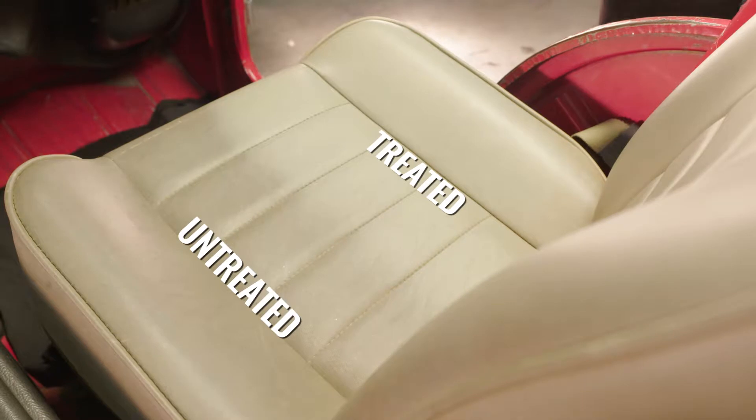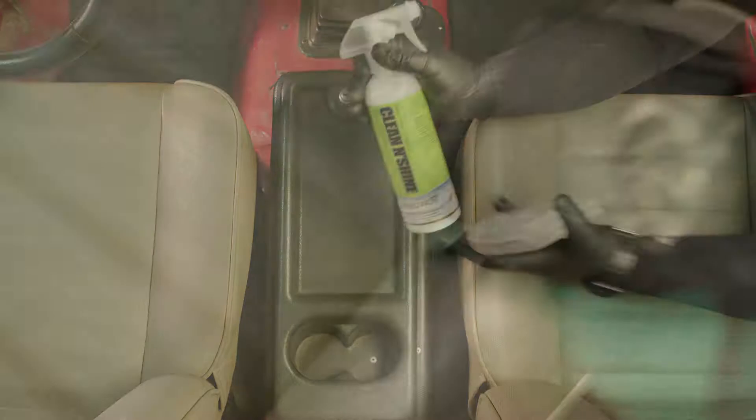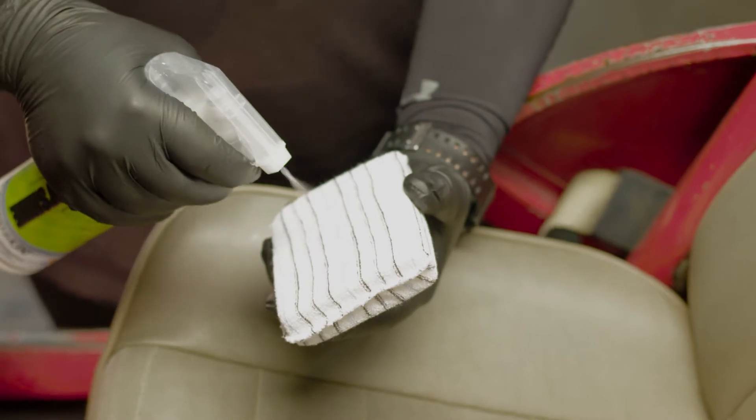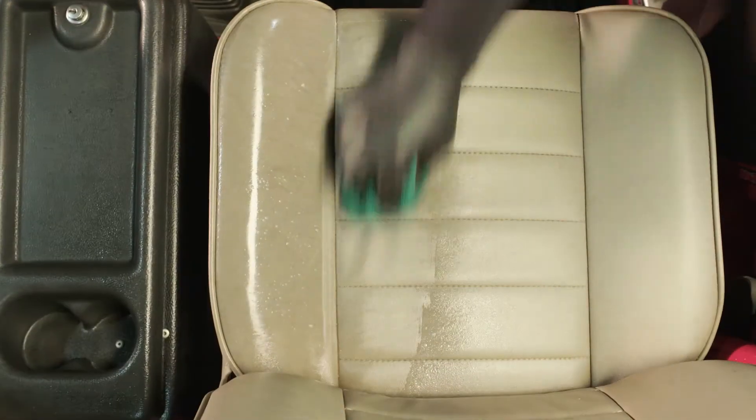Proprietary conditioners prevent drying, fading, and cracking. Shake well before use. Test color stability in an inconspicuous area before use. Spray directly onto a terrycloth towel or applicator sponge and wipe onto the surface to be cleaned. If necessary, remove excess product with a soft microfiber or terrycloth towel.